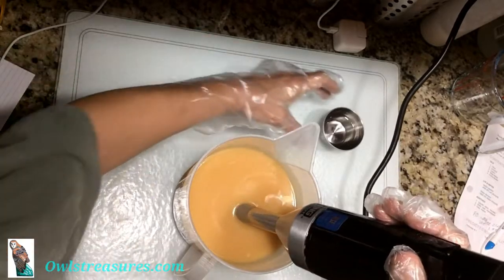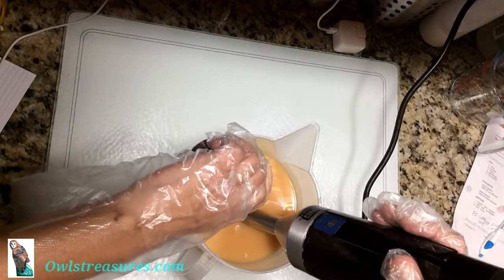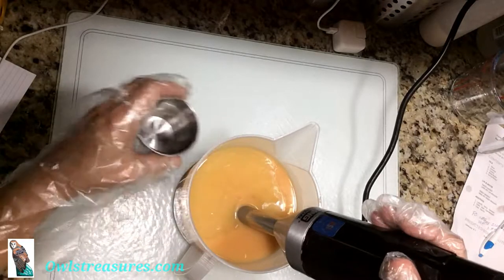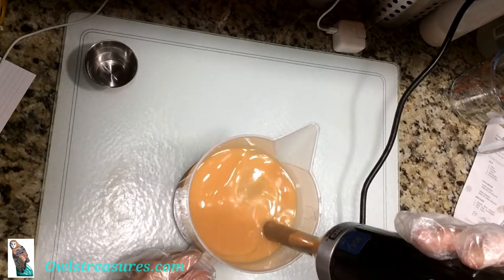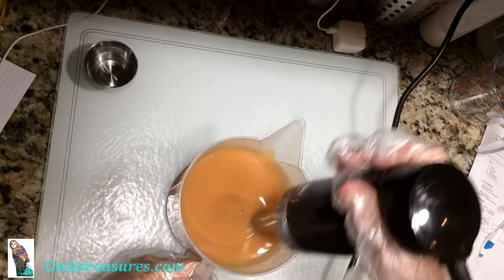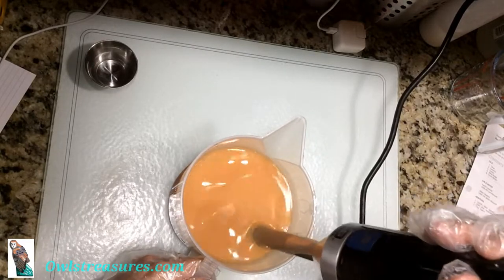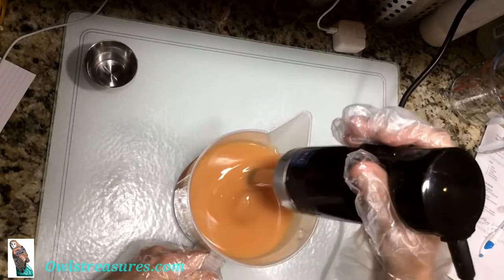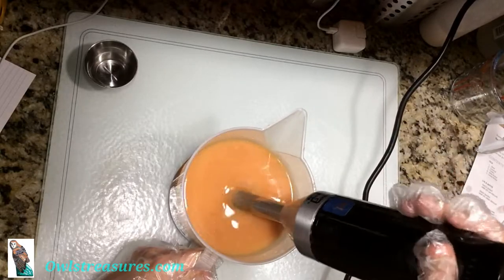Kind of a pretty color — it's like a pink hue to it. I really like that. It's very pretty.